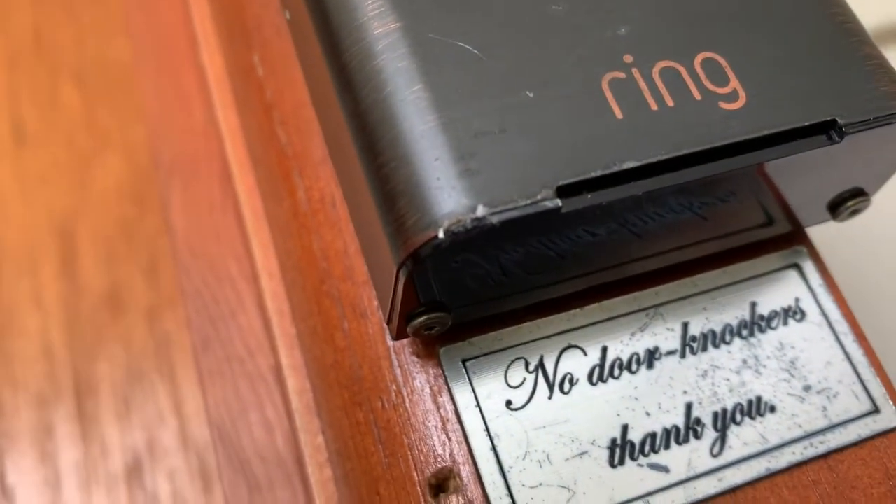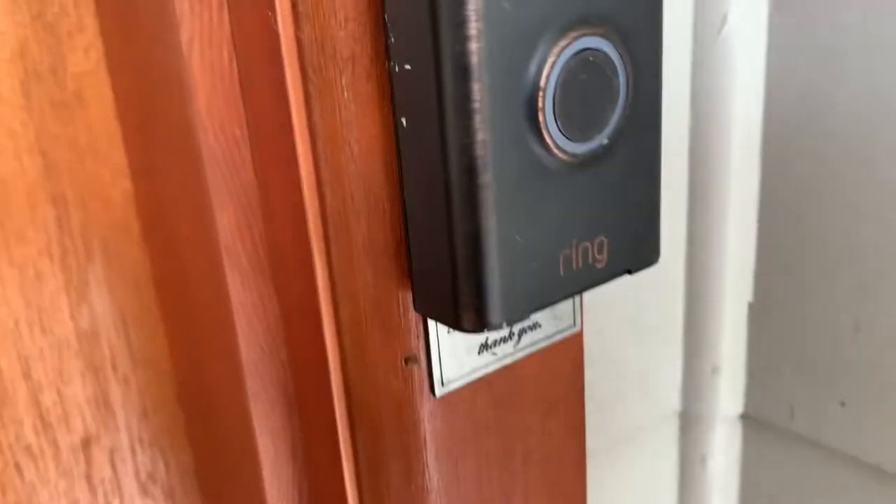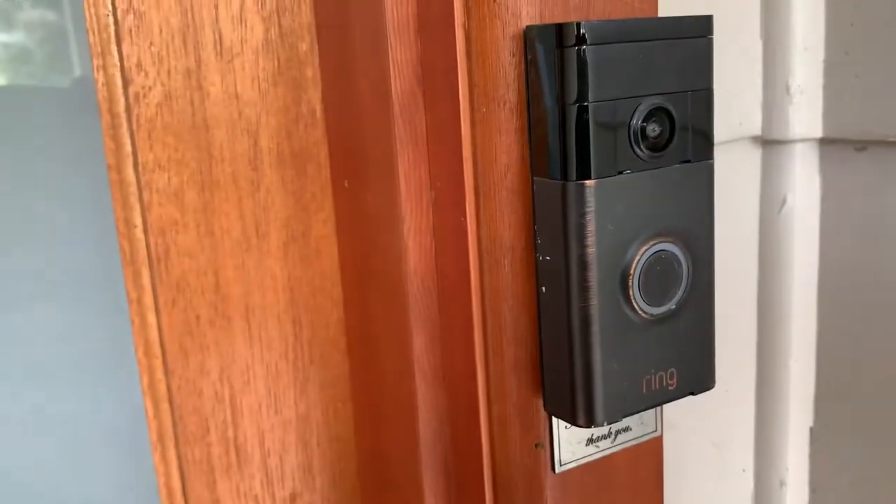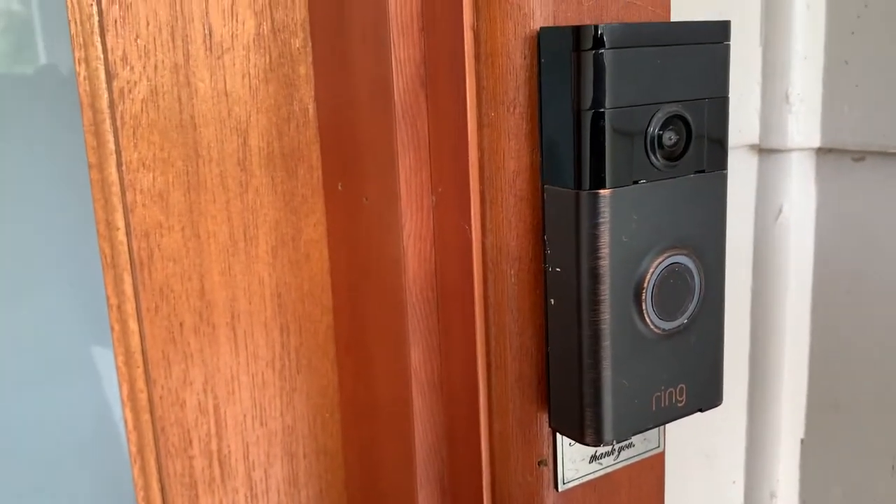With the 1st generation, you attach the doorbell to the plate that you've fixed to the door and you have to unscrew it — you've always got to be careful not to strip your screws — every time you want to charge the battery, so you physically take the whole doorbell off the door.